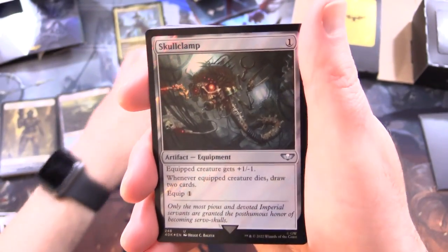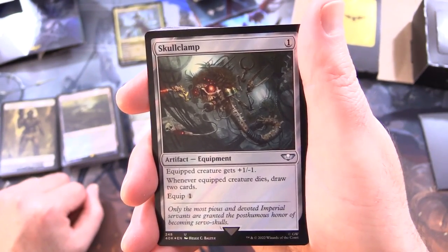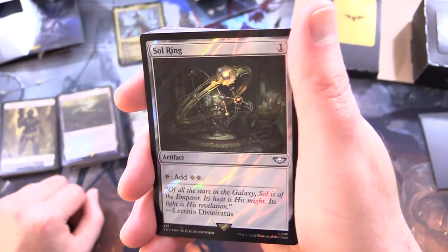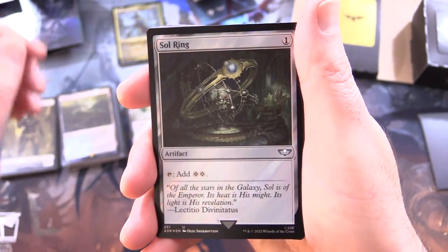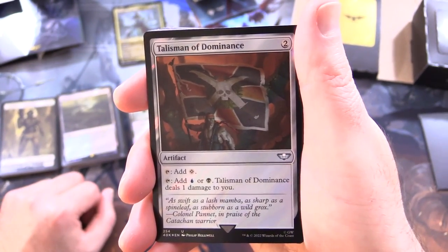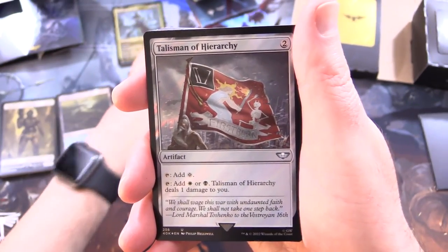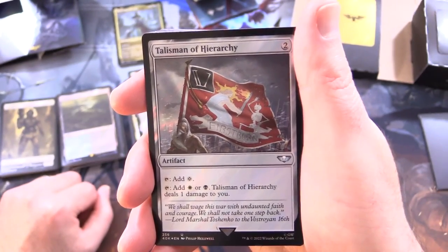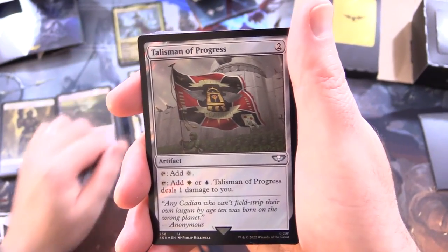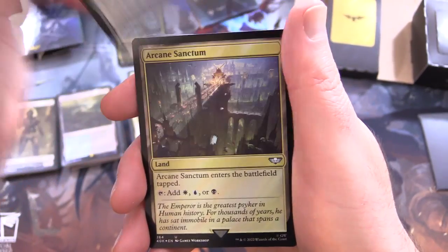Skullclamp - did not know that was in here. Artifact equipment for 1: equipped creature gets +1/-1, and whenever equipped creature dies, draw 2 cards; equip for 1. And Sol Ring - artifact for 1: tap to add 2 colourless. Talisman of Dominance - artifact for 2: tap for colourless, or tap to add blue or black and deal 1 damage to you. Talisman of Hierarchy - artifact for 2: tap for colourless, or tap for white or black and deal 1 damage to you. And Talisman of Progress - artifact for 2: tap for colourless, or tap for white or blue and deal 1 damage to you.